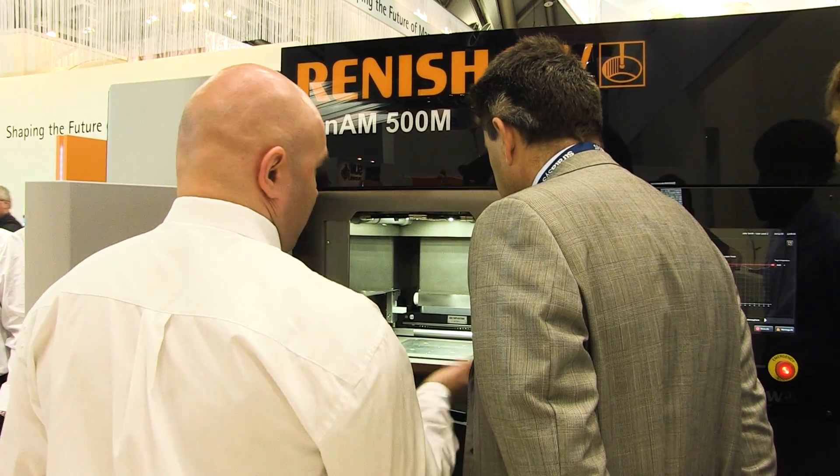When Renishaw decided to enter the AM market, we wanted to bring our expertise and knowledge that we have of building production, high quality, and repeatable parts to the market. So we took a look at the AM platform and thought about how we would want to change the design of it, and that's culminated in the Ren AM platform, of which we're bringing the 500M to market today.